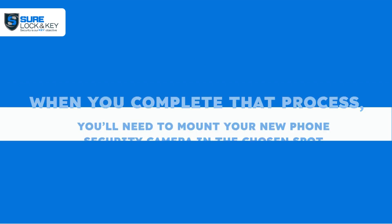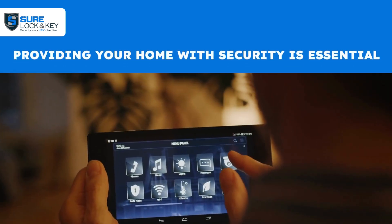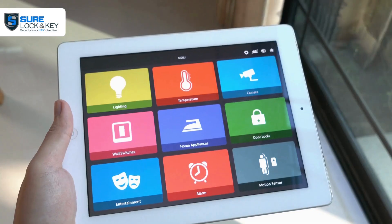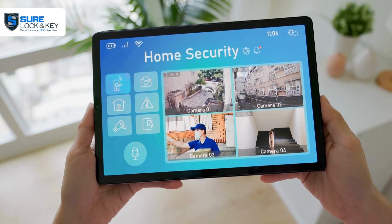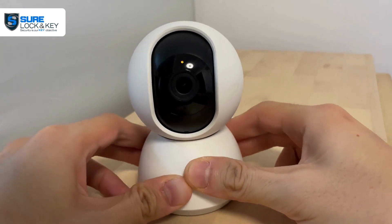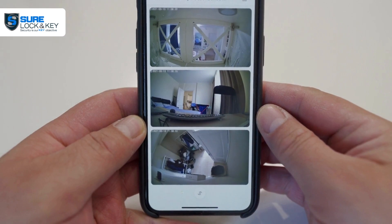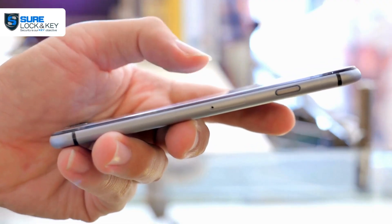When you complete that process, you'll need to mount your new phone security camera in the chosen spot. Providing your home with security is essential, but not everyone can afford expensive professional security systems. Most of us have old smartphones we don't use, so instead of spending thousands on security camera systems, you can turn your old phone into one. It won't provide all the features that professional surveillance cameras have, but it's still an amazing and cost-effective solution.